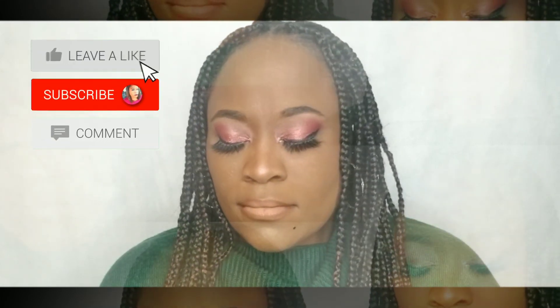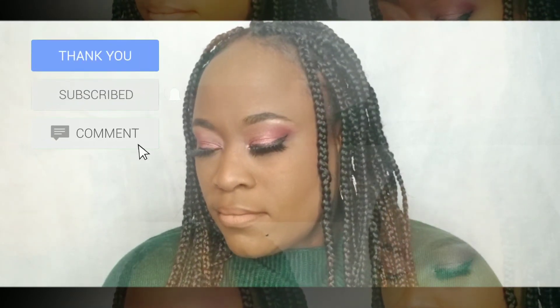And you know what? We are done, you guys. I love this look — what do y'all think? If you like this video, please give it a thumbs up, and if you haven't, please subscribe to the channel. I will see y'all next week with a brand new video. Bye!